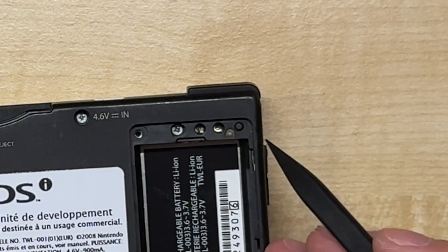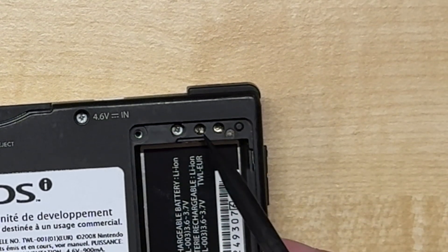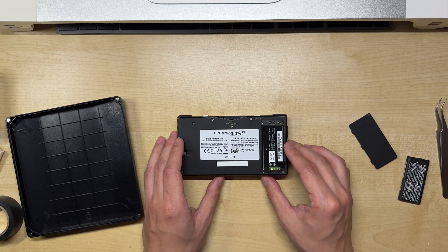With the casing snapped back together, we can now put the remaining screws back in. Once again, make sure to avoid inserting a screwdriver into those two holes, as these are not screws. Finally, we can put the battery, SD card, and stylus back in to complete the mod.